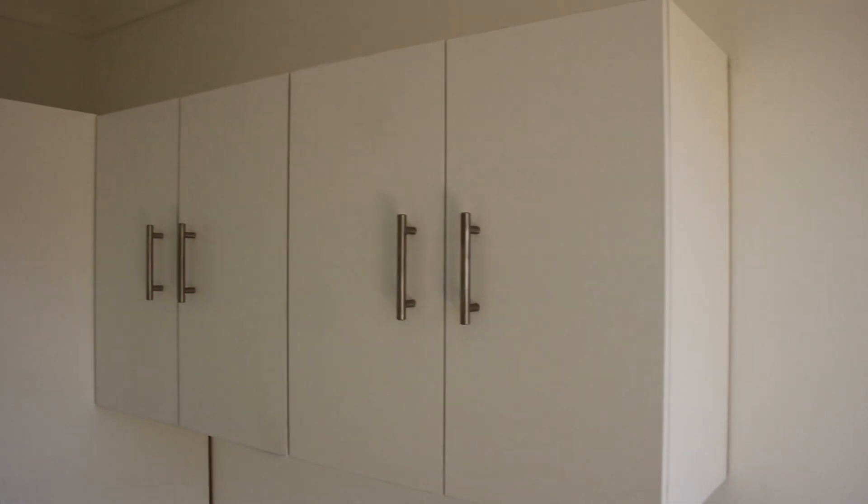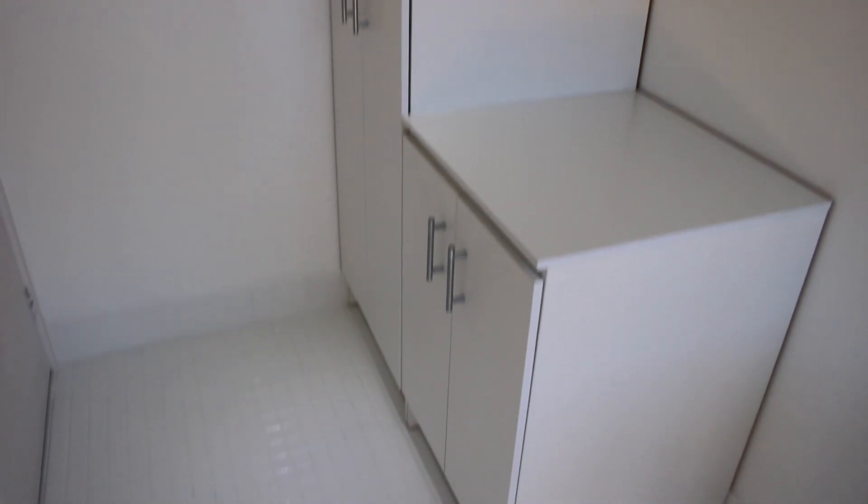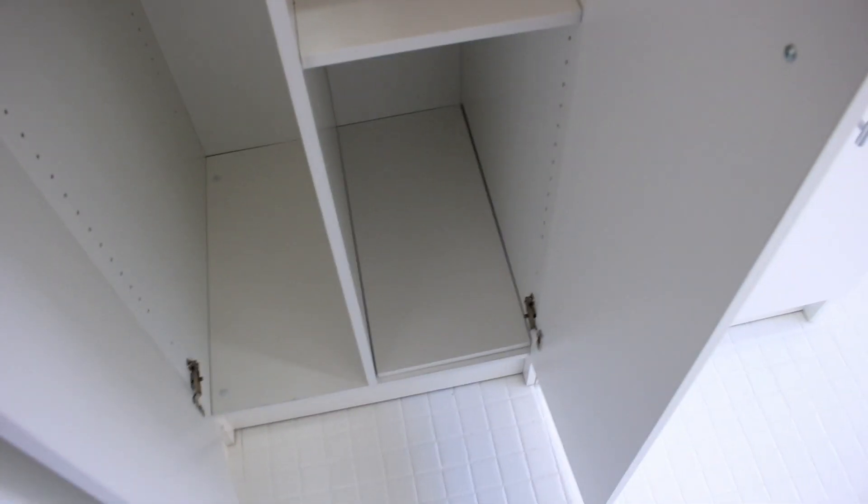That winds up this episode of the laundry renovation. Next time we're going to put in an acrylic splashback and upgrade the switch fittings and plug fittings. Thanks so much for watching, guys — I hope you enjoyed it and picked up some tips. Hit that thumbs up button or subscribe; I'd really appreciate it. See you next time!